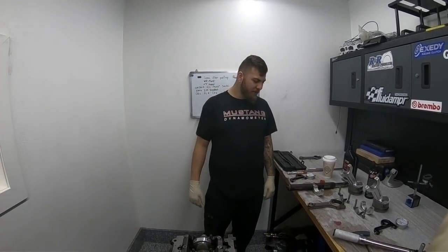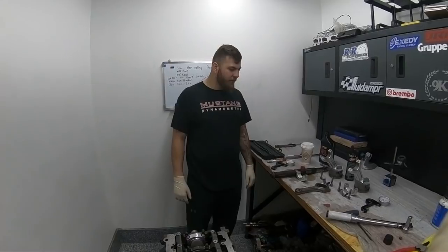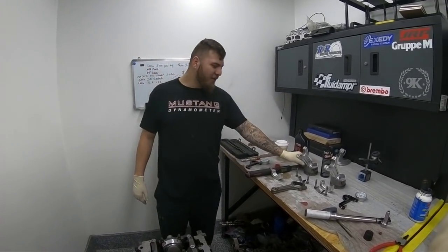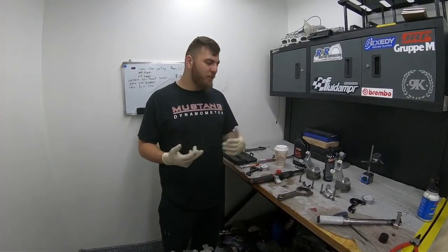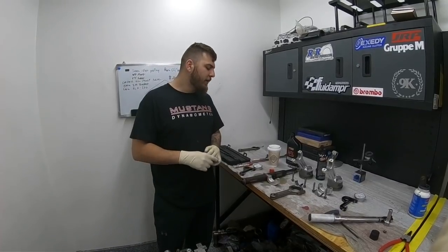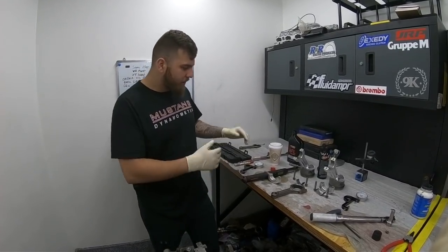What's going on guys, Ronnie with JRP Performance here. Today we wanted to take a few minutes to talk about aluminum rods — pros and cons, why people use them, and why we use them in the high-horsepower Wu Slaughter packages that get aluminum rods.